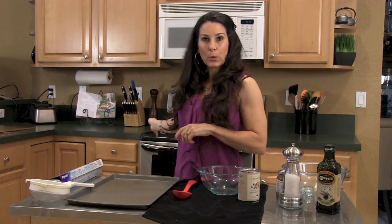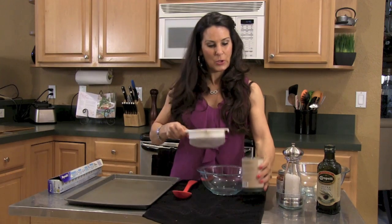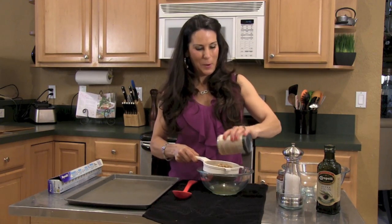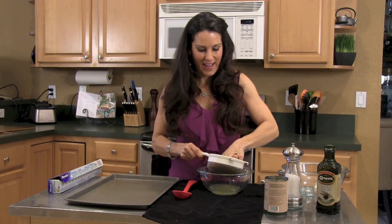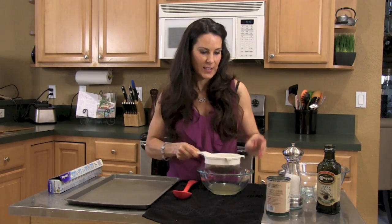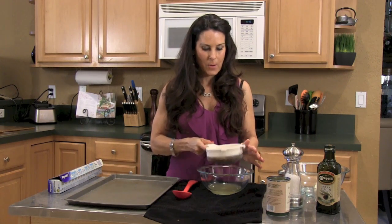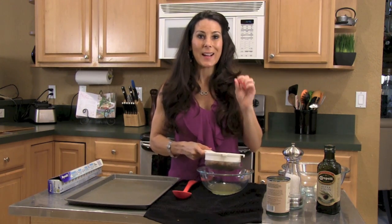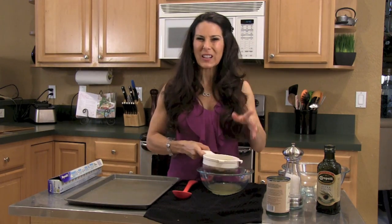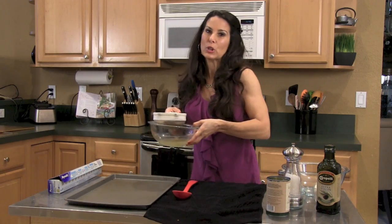I've preheated my oven to 350 and what we're gonna do is strain these chickpeas. Chickpeas are delicious. They're full of fiber and they're really a great healthy snack. I love to put them on top of salads, you can put them on top of chicken dishes — there's so many things you can do with them. They're also called chichi beans.